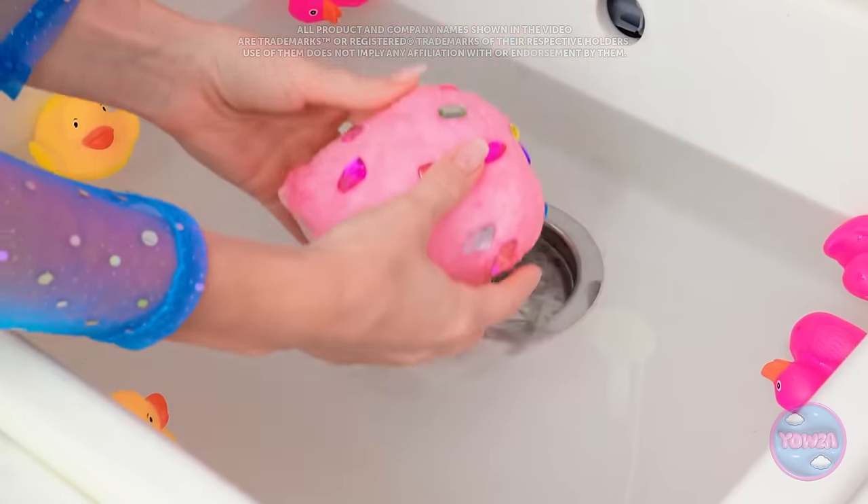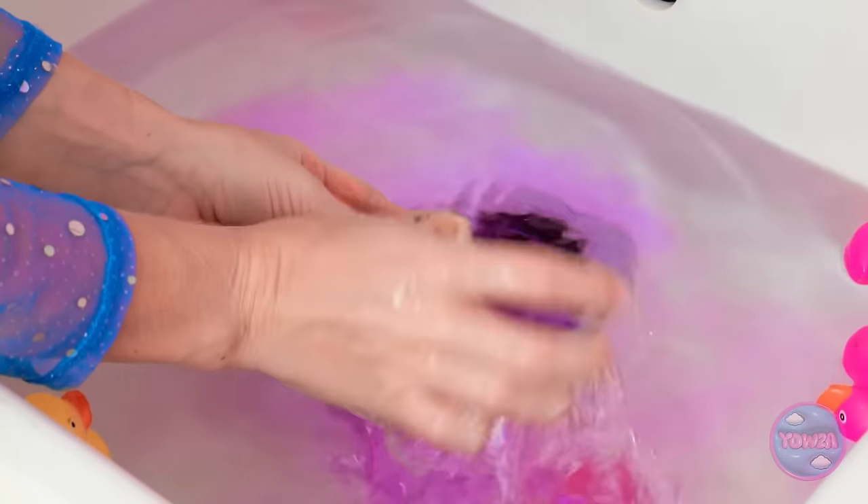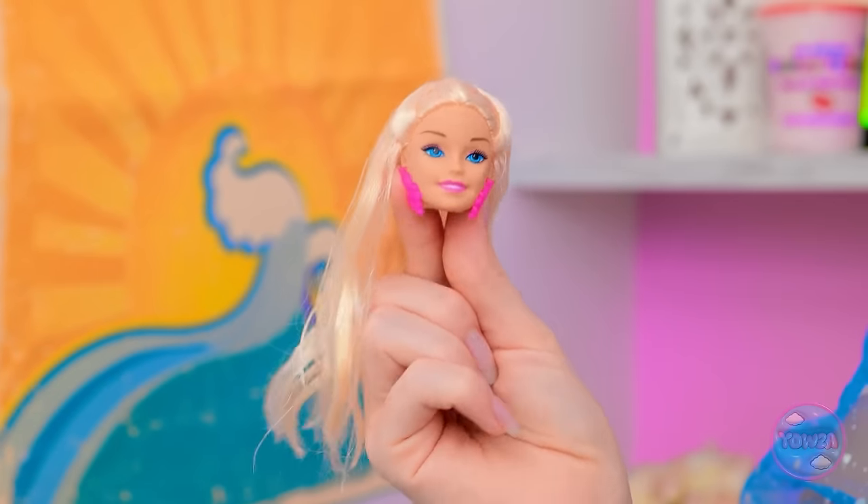Do I dare? So cool! What if I put it in water? It's getting all soft… A Barbie head? Woah! Wow! Incredible! She's truly beautiful!